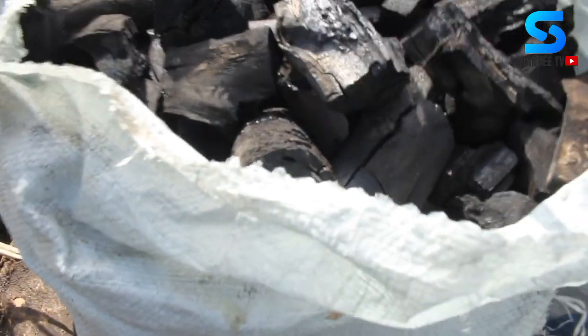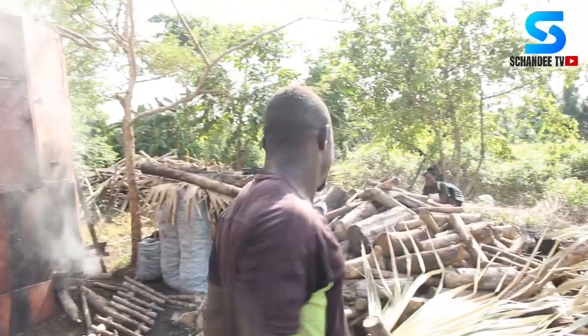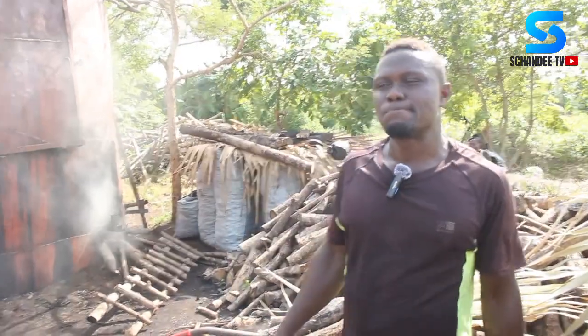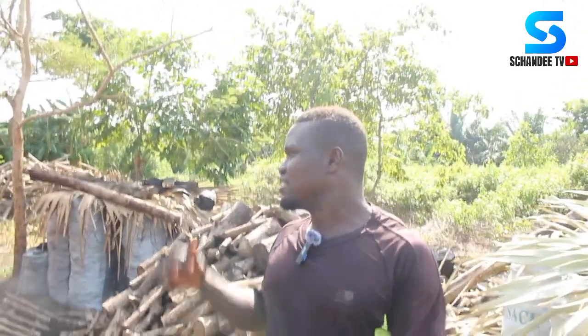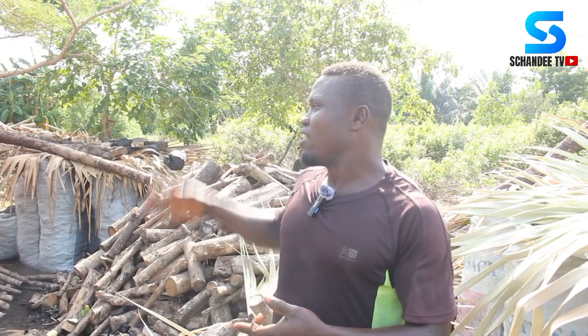So this is a typical example of the charcoal produced — it looks very beautiful and large, like it's from a factory. So far they've produced 35 bags in all. The machine works for four days, and you wait at least two days before removing the charcoal. If every piece of wood burns well, you get about 35 bags per load. If some wood doesn't burn well, you get about 25 bags.